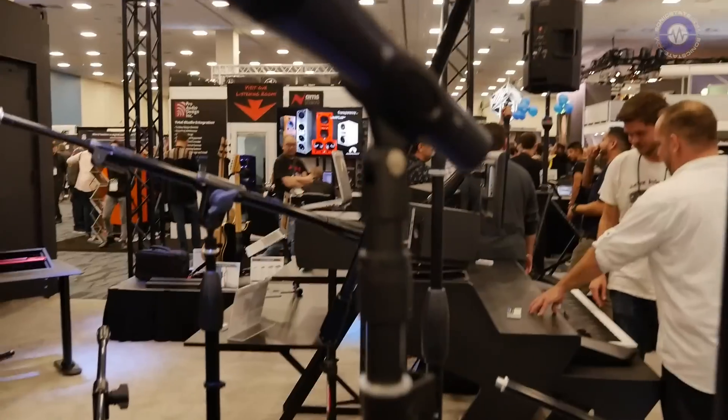Hey, Eric. We've seen some of the keyboard stands and the accessory stands. You've got some new mic stands as well? Yeah, we're coming on strong this year with mic stands, really aggressively coming back into the market with some new designs. First up is our new Live Series — this is the reintroduction of a classic for us.